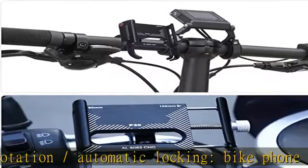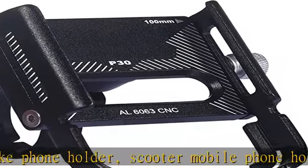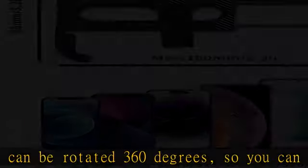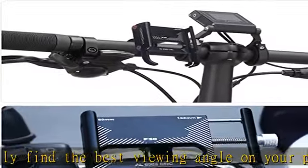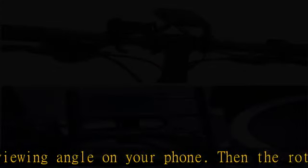Universal compatibility: the bicycle mobile phone holder can be opened from 60mm to 100mm and fits most mobile phones on the market, compatible with smartphones between 4.5 and 7.0 inches, such as iPhone 11, X, XS, XS Max, XR, 8, 8 Plus, 7, 7 Plus, Samsung Galaxy S8, S8 Plus, S7, S7 Edge, S6 Edge, S6 Plus, S10, Huawei P30, P30 Pro, P20, P20 Pro, P20 Light, etc.